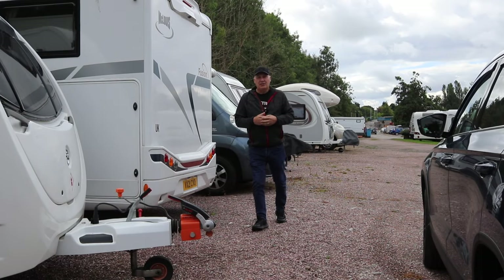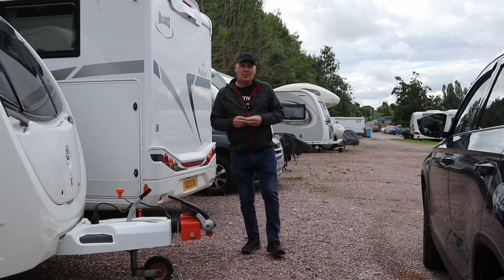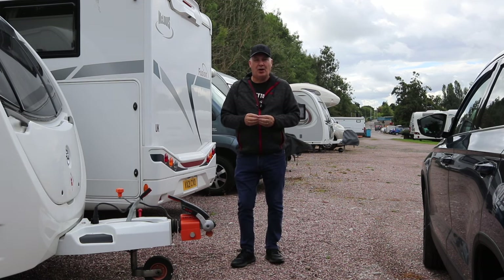Hi everyone, welcome back to the channel. Today we're going to be taking a look at a mattress topper, and this is from a UK company called Jonic, and they're based in the North West.